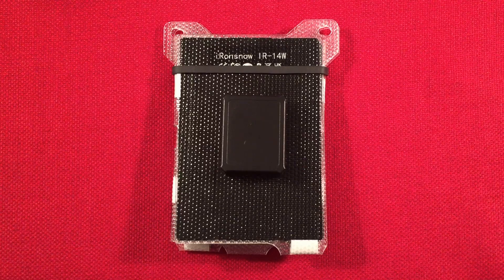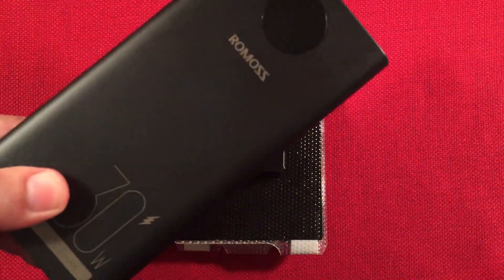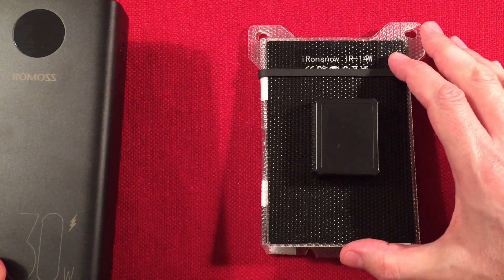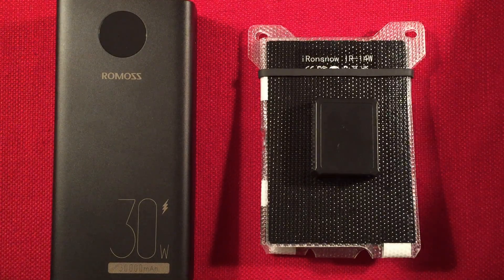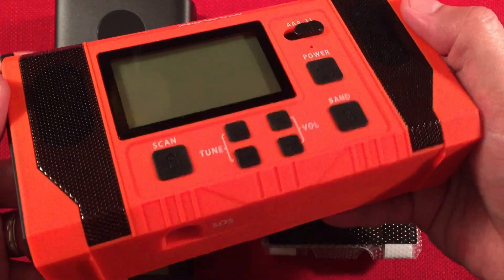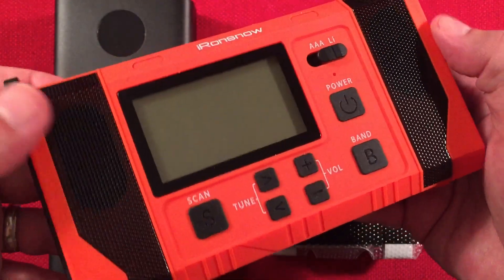As you can tell with those videos, it's hard to get a good recording on that meter because we had to aim it at the sun and try to get the best value. But I definitely got 1.8 amps, 9 watts at 5 volts with this panel charging the Romas. I'll have links below to the Iron Snow IR-14W, maybe this big power bank if you're interested, and also to their flagship radio — which is pretty neat and worth having. I'm pretty impressed with what this has for capability.